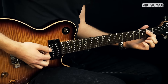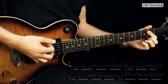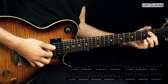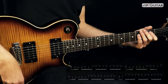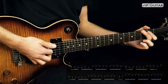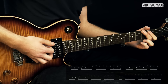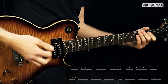Wir fangen an mit einem E-Power-Chord im zweiten Bund. Spielen den. Und dann kommt zweimal die leere E-Seite, abgedämpft hinten dran. Dann Pull-Off auf der E-Seite, drei auf Null. Und dann die E-Seite noch einmal anschlagen.